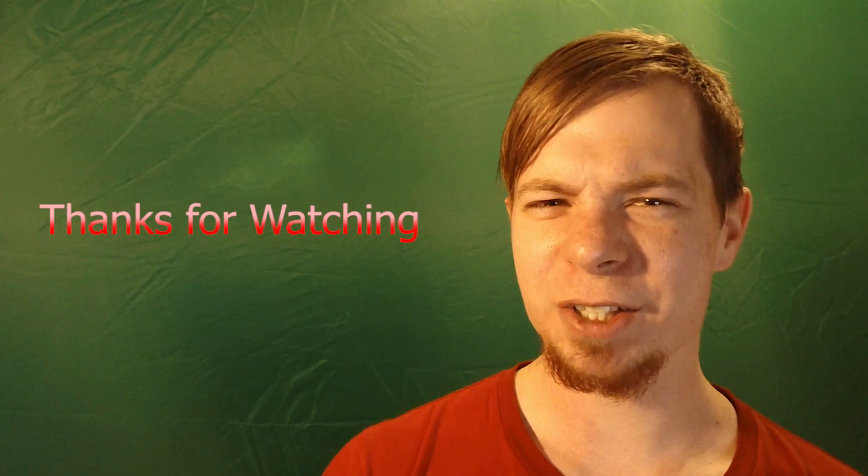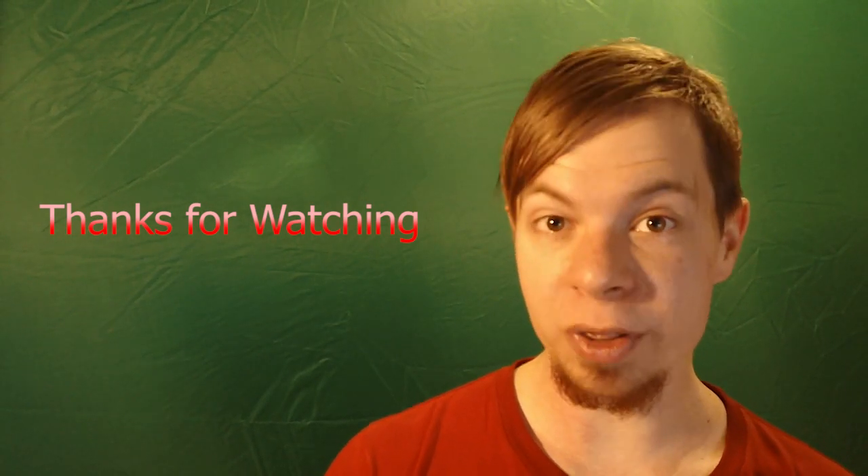Thanks for watching. Links to the websites suggested in this video are in the video description below. If you have any questions, comments, or helpful suggestions for this video, be sure to leave them in the comments below.